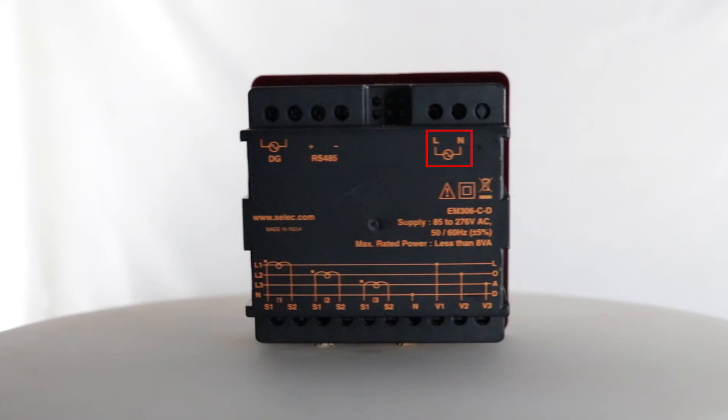Now let us see the wiring connections. To start with, we will be connecting 85 to 276 volts AC supply to the line and neutral terminals. Then we will connect the current transformer inputs to the S1 and S2 terminals for current measurement.